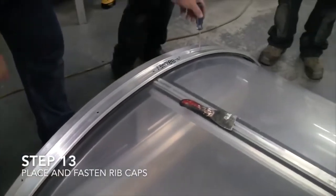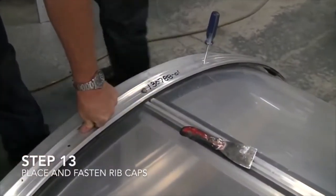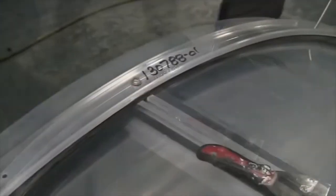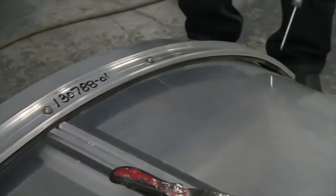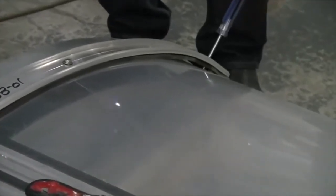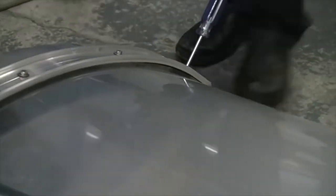Step 13: Place and fasten rib caps. One worker holds a rib down as the other uses a power drill to screw bolts into place on it. They hold the end of a rib in place with a screwdriver as they bolt the rib down.